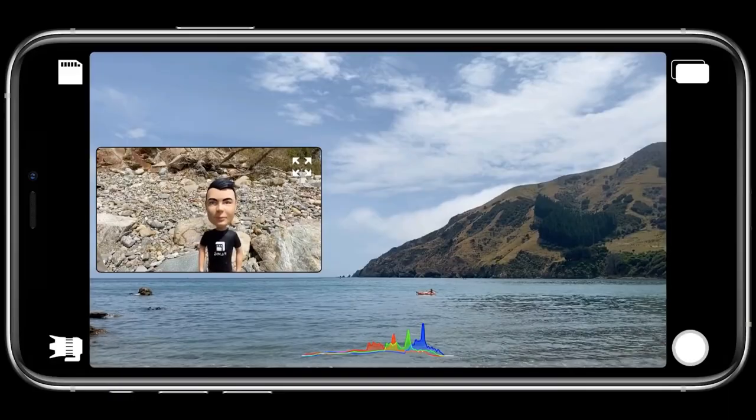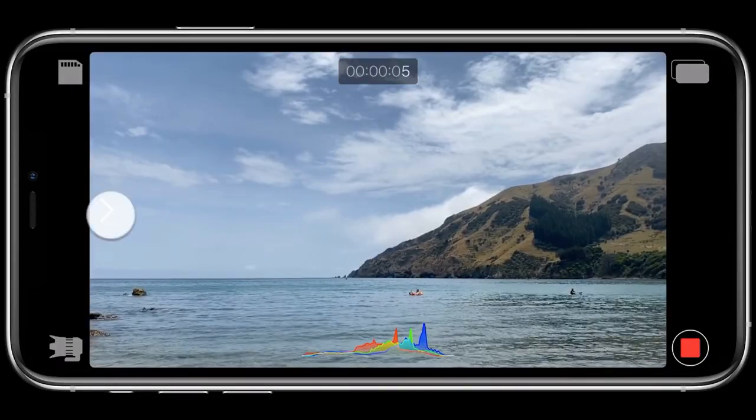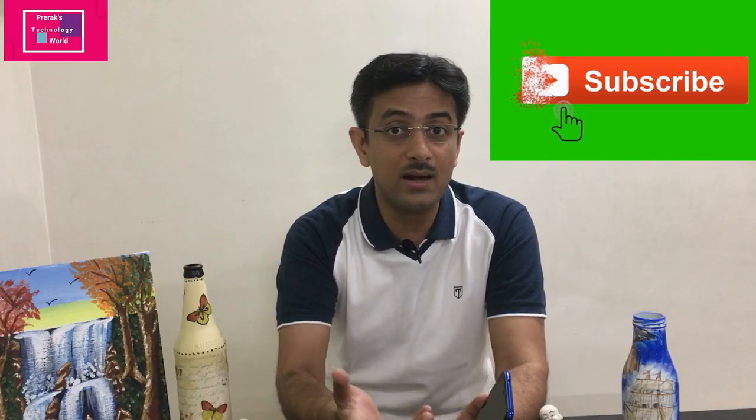The second feature is the PIP (picture-in-picture) effect. Your selfie camera recording appears as a small picture overlaid on the main rear camera background. That simultaneous video recording is possible, and you can even move the selfie camera image — left, right, up, or down — in real time while recording is ongoing.